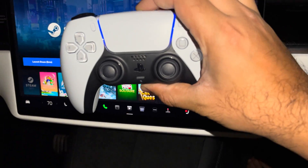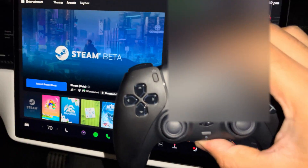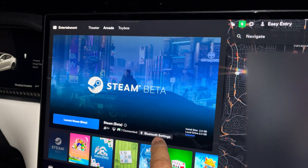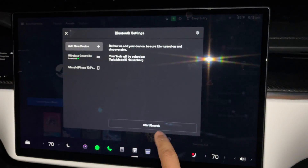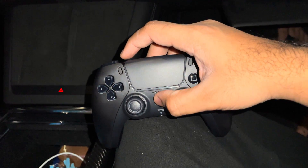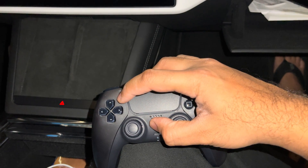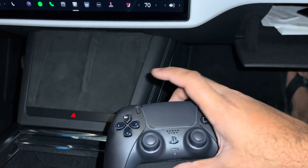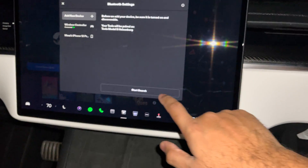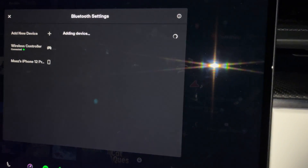This controller I just bought brand new, and I'll sync it on here and show you guys how to sync it. I'll go to Bluetooth and add a device. Now before I start the search, to put your controller into sync mode you're going to hold the PlayStation button and the Share button up here and hold those until it starts flashing. Now it's in discovery mode, so we'll press 'Start Search' and it automatically pops up 'Wireless Controller' - we're going to add that.